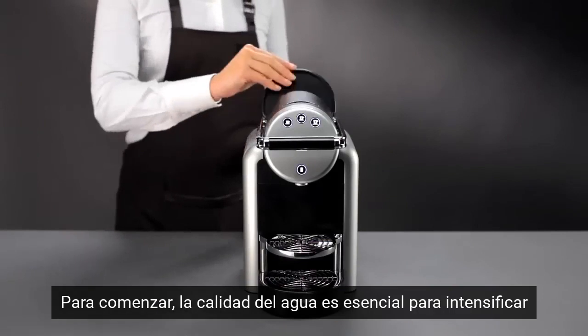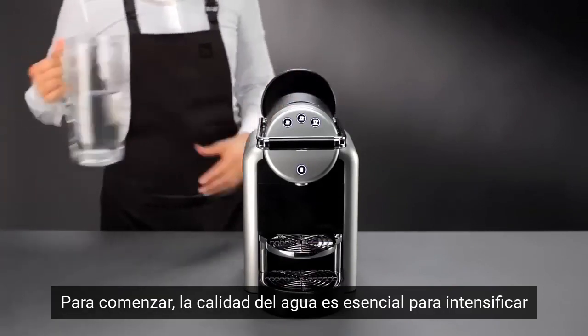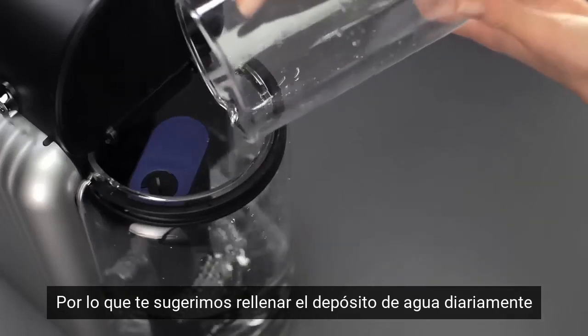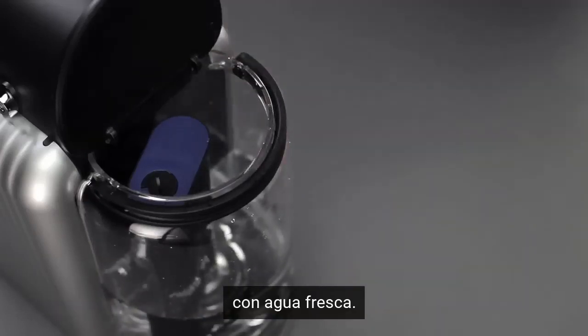To start, the quality of water is essential for enhancing the aroma of your Espresso, so we suggest you refill the water tank on a daily basis using clean water.